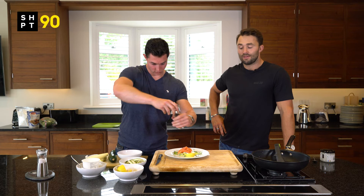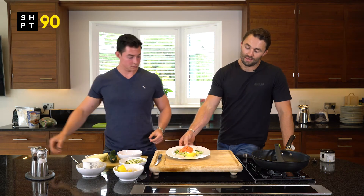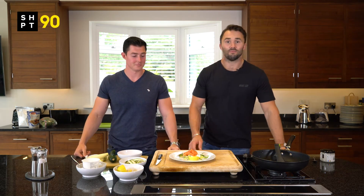High protein, high fat, plenty of fibre in there — and that's going to get you cracking and start you up right.